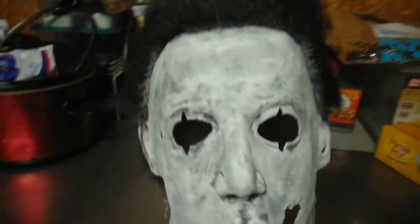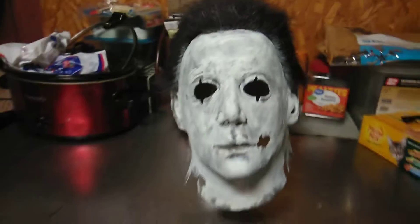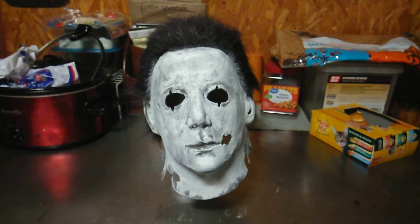Here's what it looks like. It's fully repainted white. I'm gonna still put some shading and some detail in it, but I think it looks better this way. It just kind of gives it that more Michael Myers look that we all love. So yeah, that's it for this video.